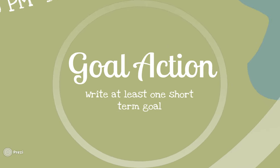Write one short-term goal. You can write more goals when you come back to this, but for now just stick with one. Go ahead and hit pause and write one short-term goal for yourself.